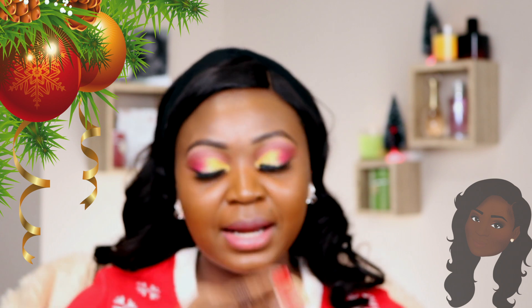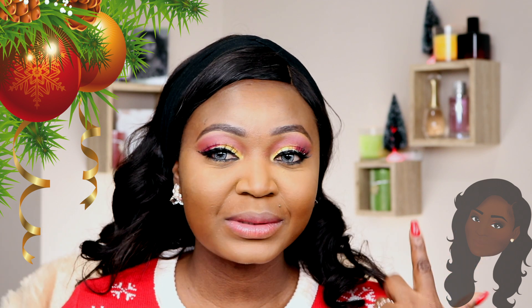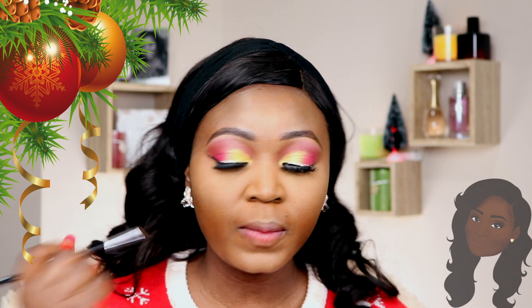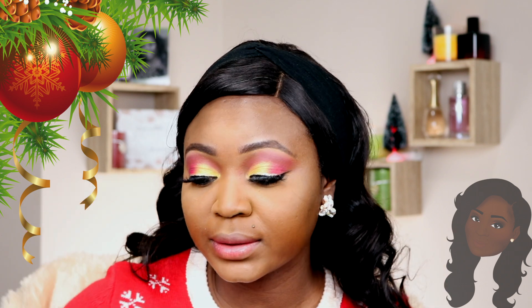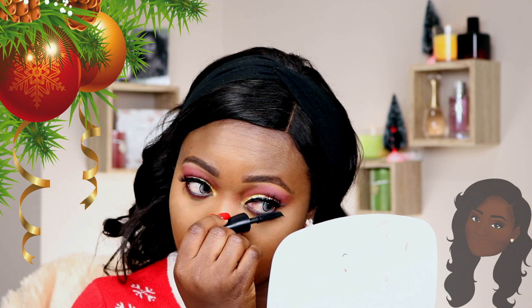To highlight under my eyes today I'm going to be using the Make Up For Ever Ultra HD Stick Foundation, using it on the places where I want to highlight. I always set my under eye with powder. I started lining my eyes before I remembered I hadn't talked about it — I lined my eyes using a black liner. I'm going back to my eyes with the colors I used in my crease, smudging them on my waterline using the Huda Beauty palette and the Electric Palette. I'm also applying mascara under my eyes using the same MAC mascara.